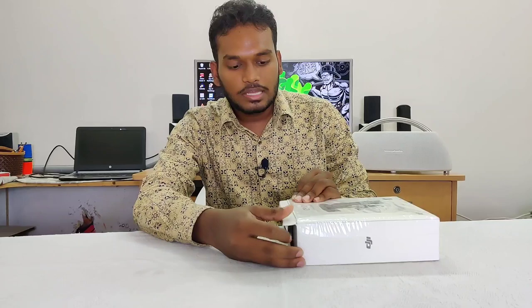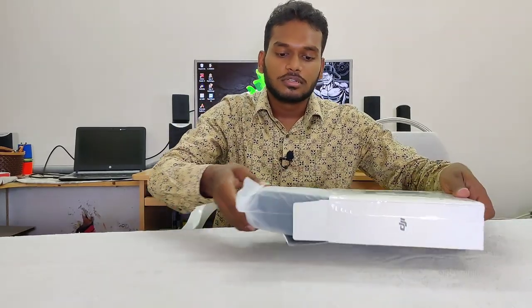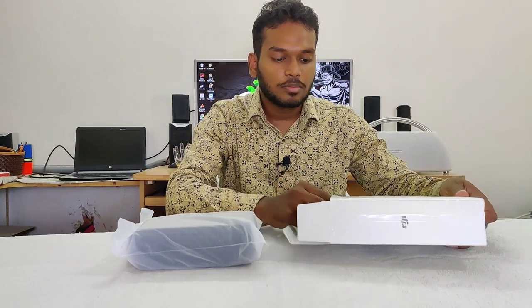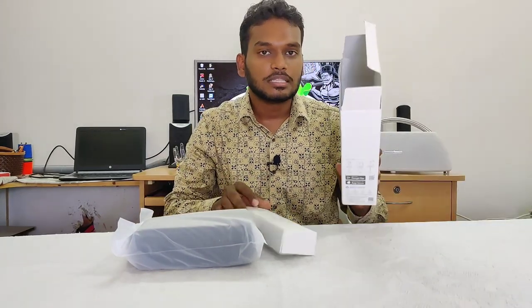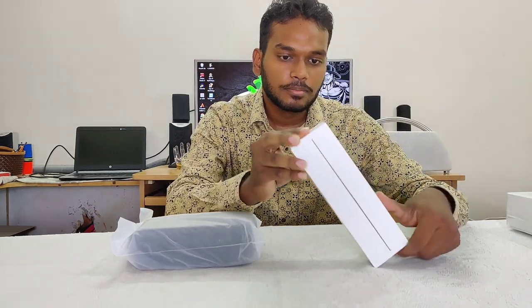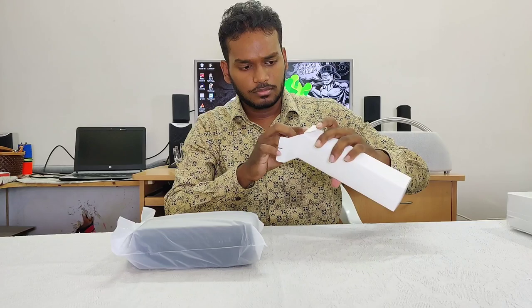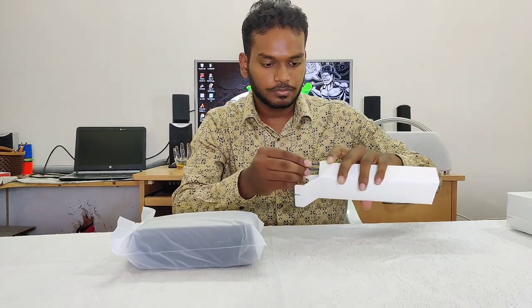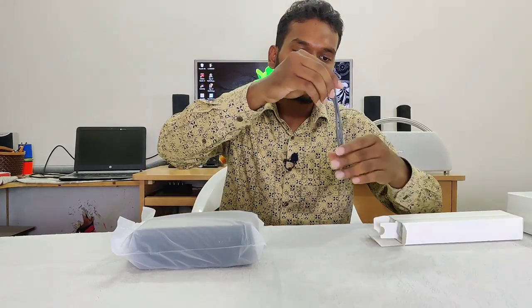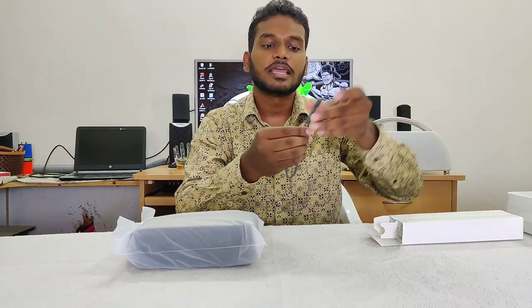Let's talk about unboxing. We have a case and a box — that's a good thing. When you open the box, it comes with a carry strap. This is how the carry strap works.